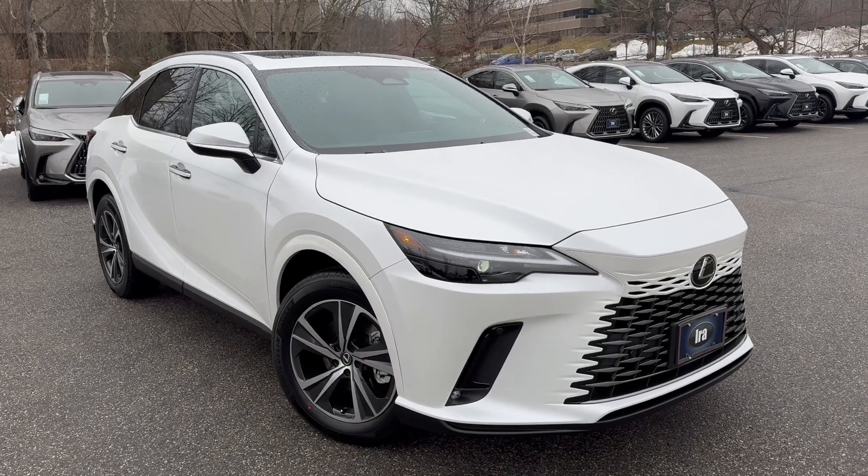The RX 350 has a 275 horsepower engine with an eight-speed transmission and 295 foot-pounds of torque. Yes, it gets up and goes. It's the same engine that's also in the TX and the NX — a very nice power plant.